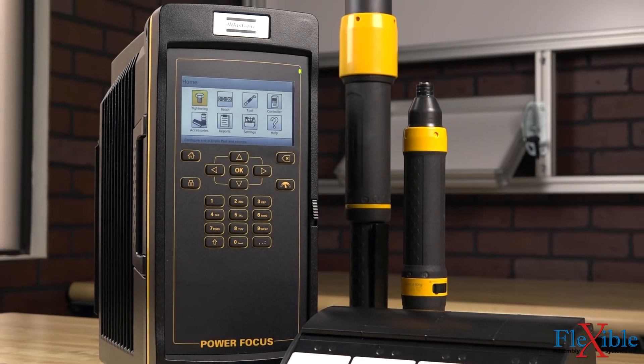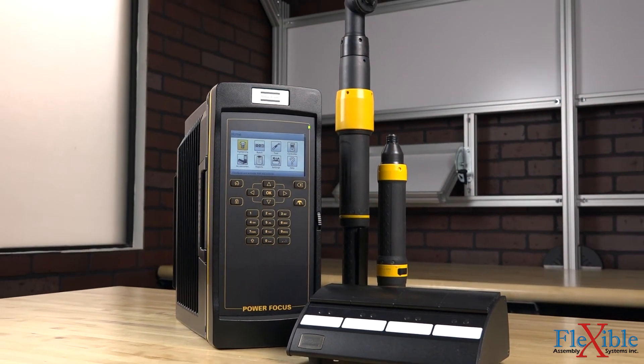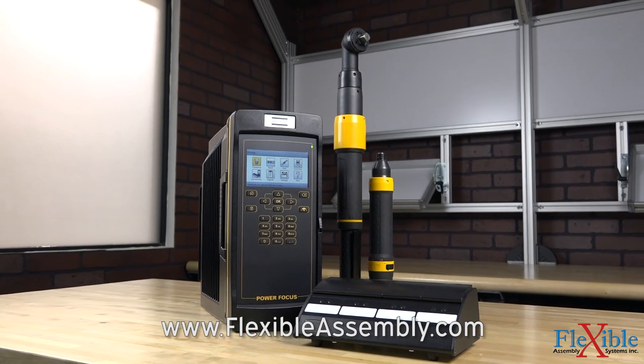The Tensor ES and Power Focus 600 are a flexible and powerful solution for many assembly jobs. Find out which model suits your needs best today at FlexibleAssembly.com.